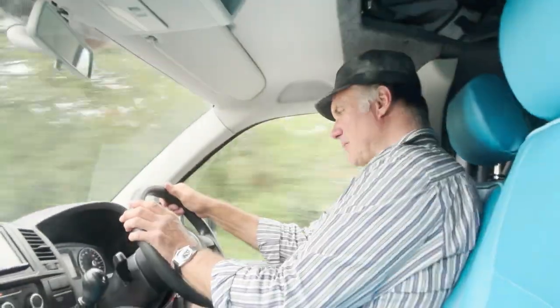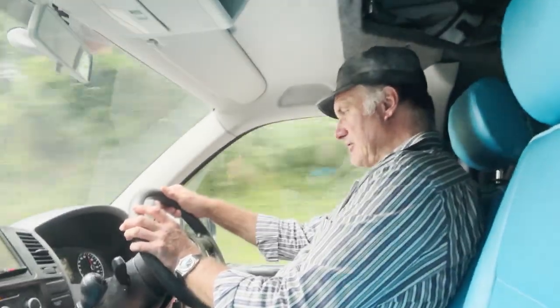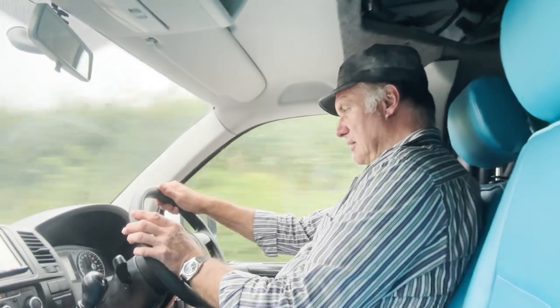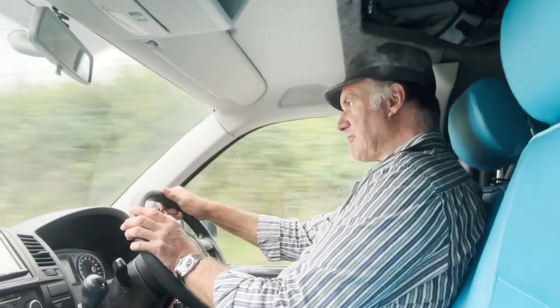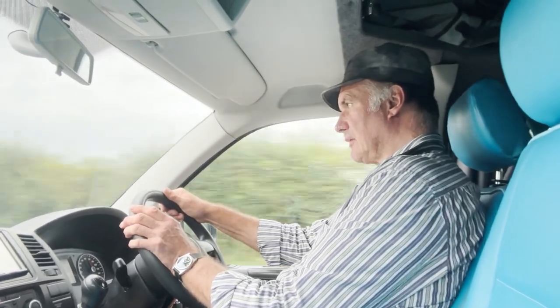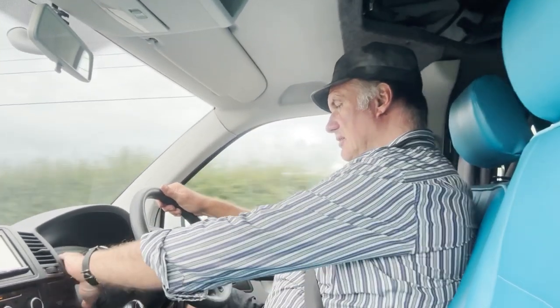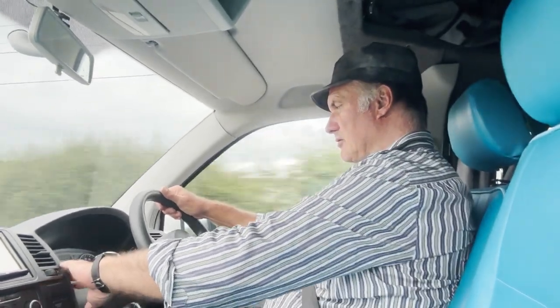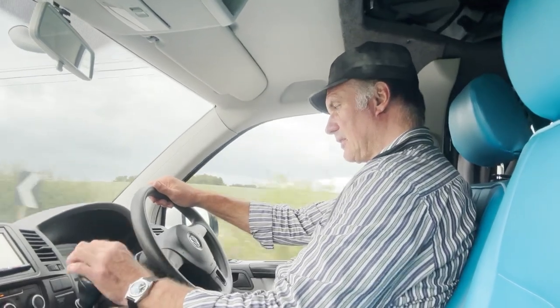The instrument displays all work as they should: speedo, rev counter, clock, gear shift display, temperature, speed in kilometres per hour, and fuel gauge. In terms of servicing, it's not due for another 12,100 miles at the moment.